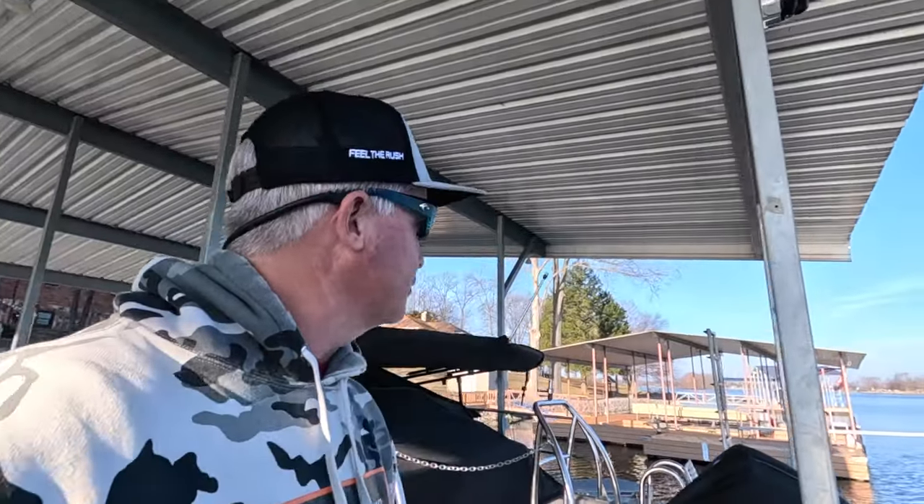What's up YouTube nation — beautiful February day, unbelievable. Letting the boat down, we're gonna go out there and fish. High of 50, kind of a chill in the air right now because we're here early in the morning, but we're gonna get out there and see what these fish are doing. The water is definitely going through a transition right now, warming up from where it had been, so it will be interesting to see what they're doing.